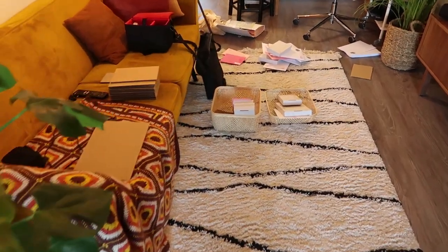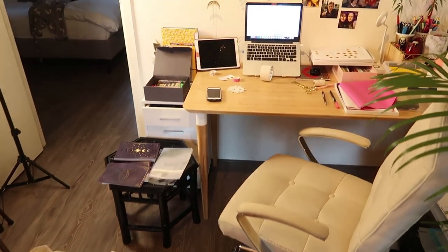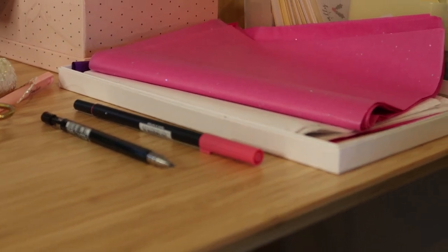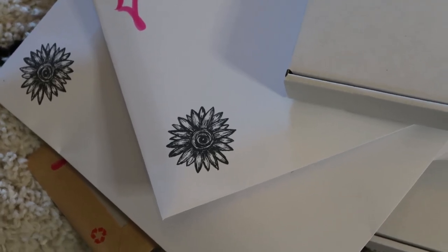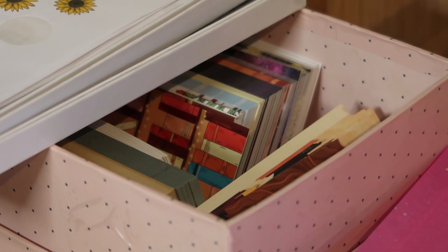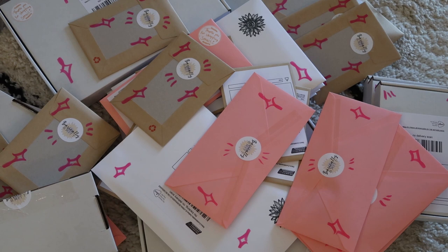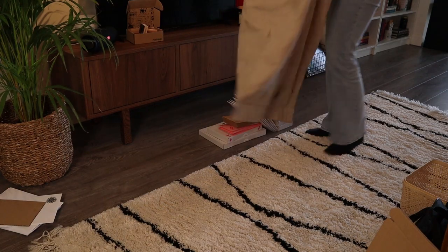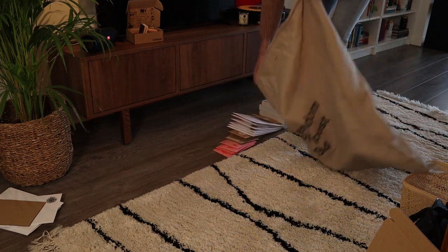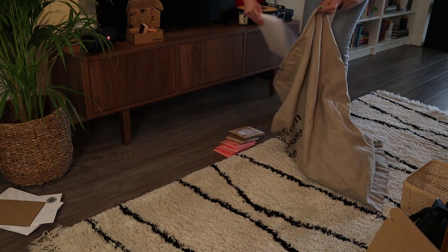It's always such a mess when I'm packing, but afterwards I always clean it up. This is what it looks like when I'm packing — there's stuff everywhere! And then it is time to put the international orders into one of these postal bags, because those always have to go like this — that's the rules. So I put those in the postal bag and then I'm going to be taking them to the post office in a bit.